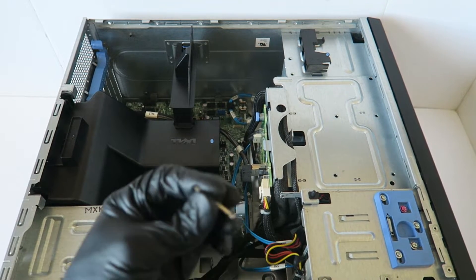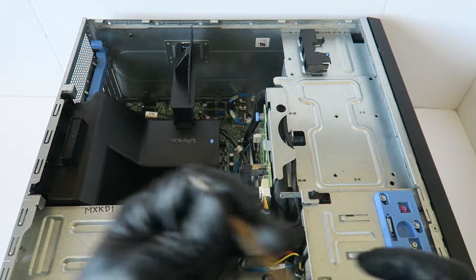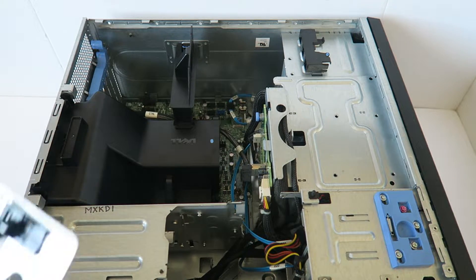I have to use a Torx T10, and there are four screws from the power supply you have to remove. So here's the plate.